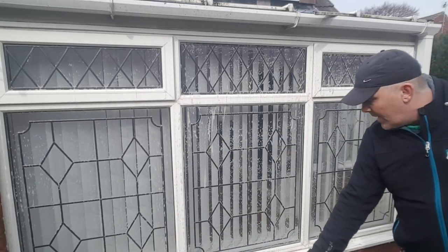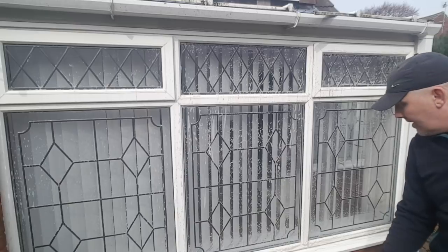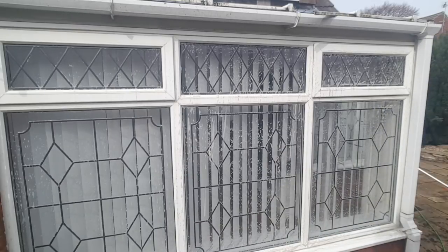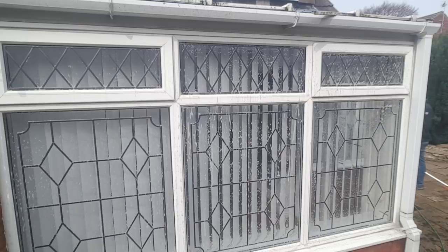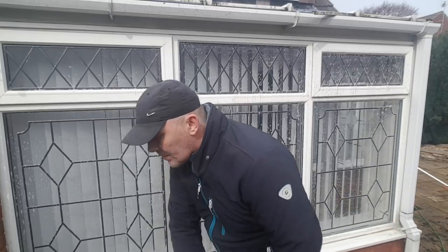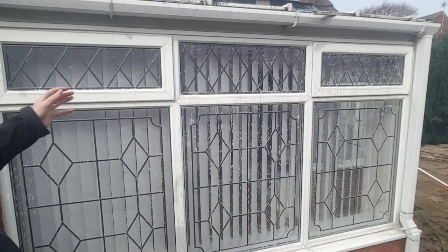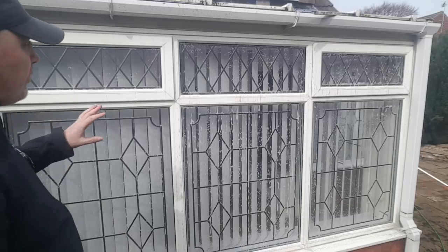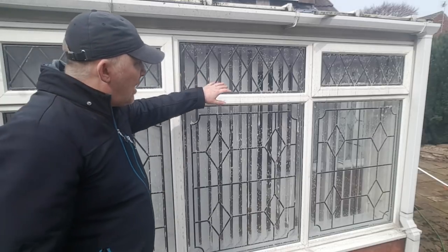I'll keep repeating that because I want you to remember it. So now we've done the agitation, we're going to give that a bare minute. I'm just going to turn the garden tap back on. That's back on — nothing more than garden tap water here. That's had a minute to sit, a minute to work its magic. Never let it dry — it gets to be a pain to get off when it's dry, and you risk staining on the glass and plastics.